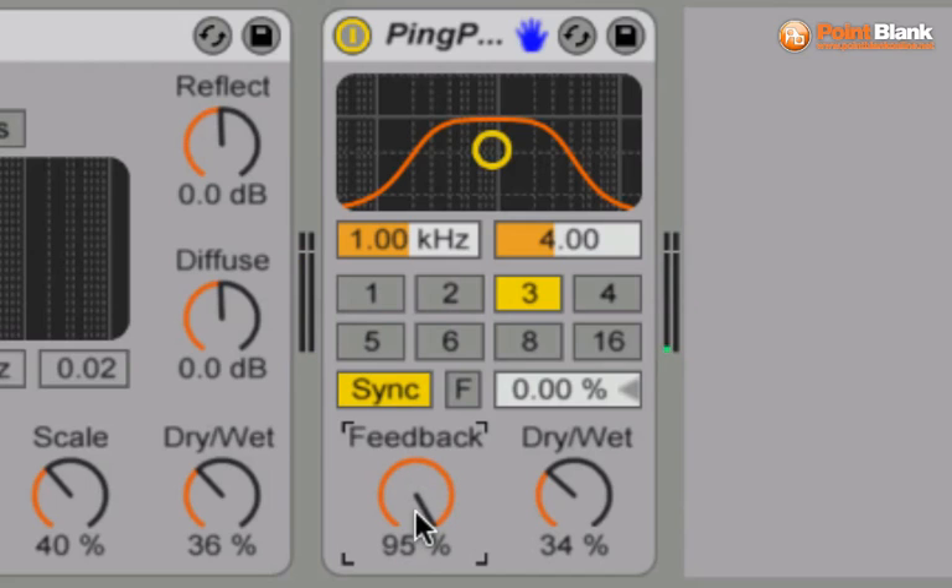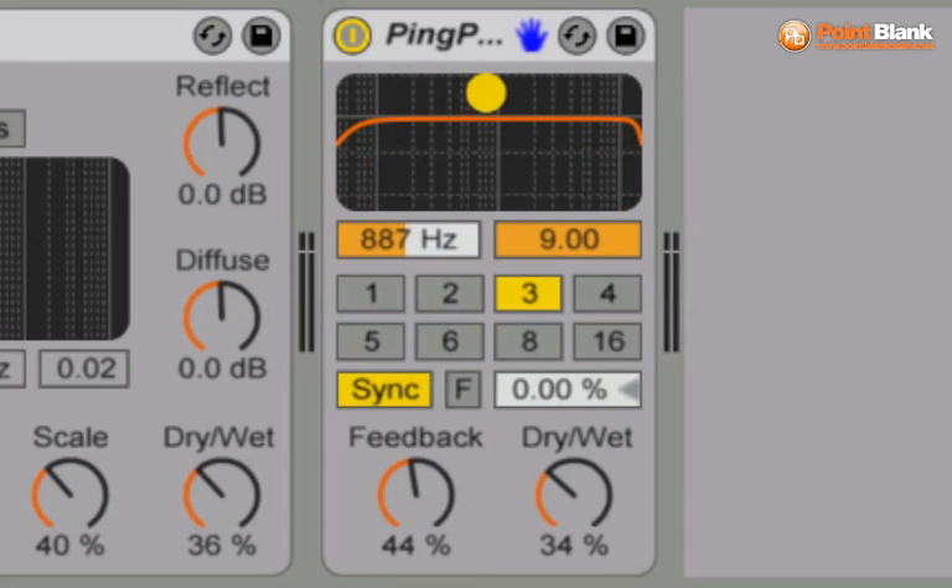Let's go to the maximum amount. We get a good strong level as it fades down, but it is fading down because we've got the filtering occurring. If you ever need to stop these, just bring the feedback down — it takes it out of that loop.